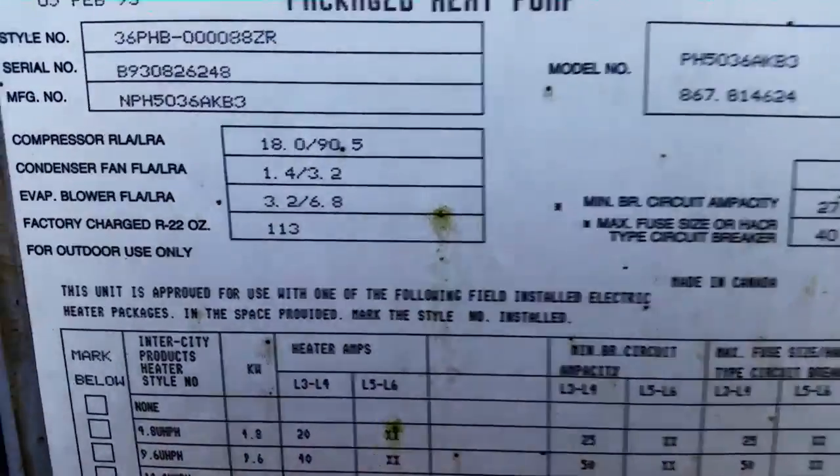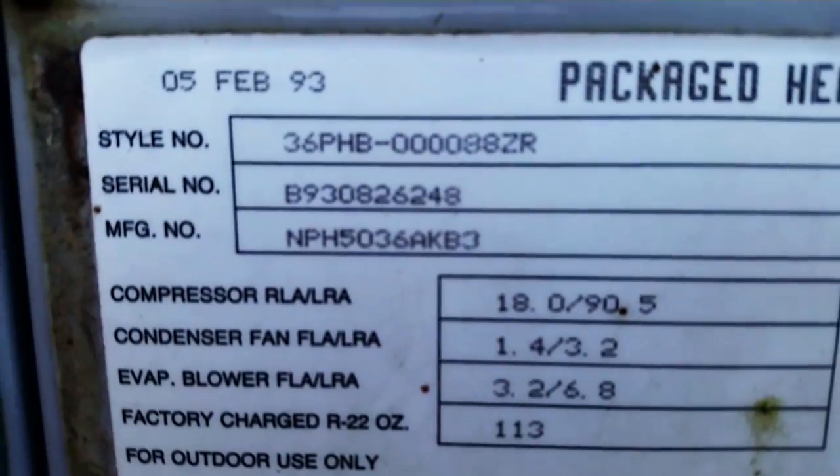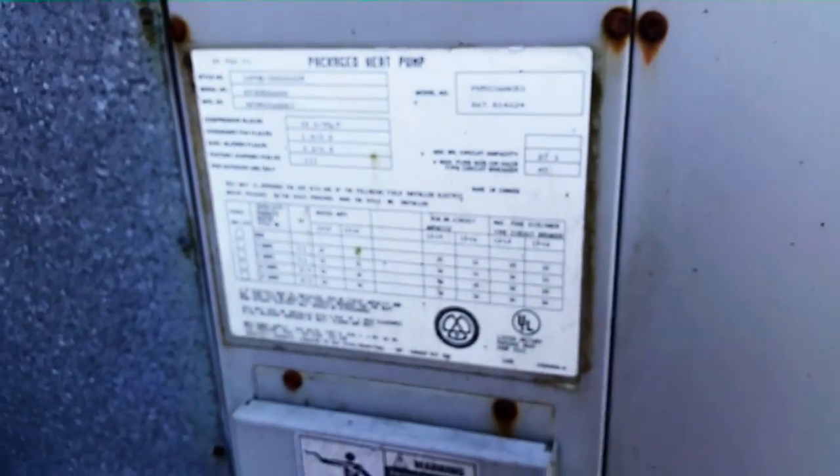Hey guys, we're looking at an old Heil horseshoe unit. I'm just checking it out to make sure it's running properly. From 1993, so let's take a look at her and see how she's doing.